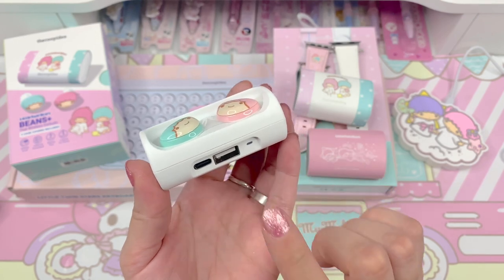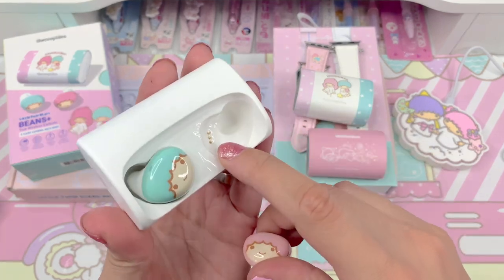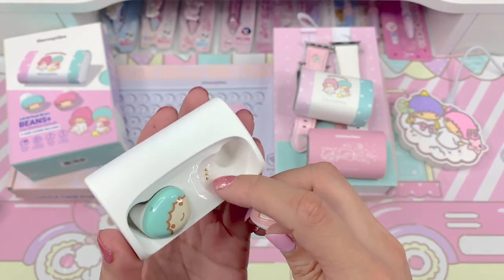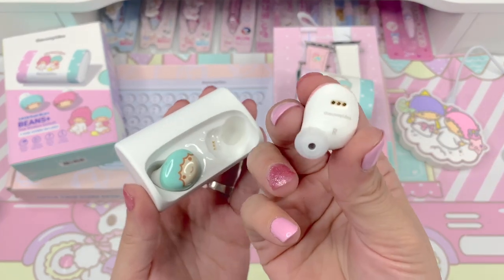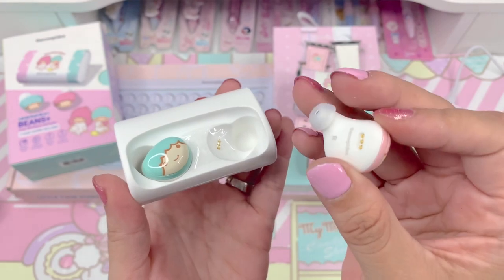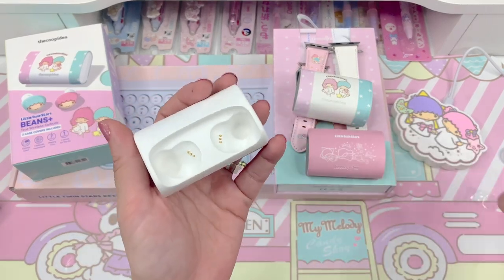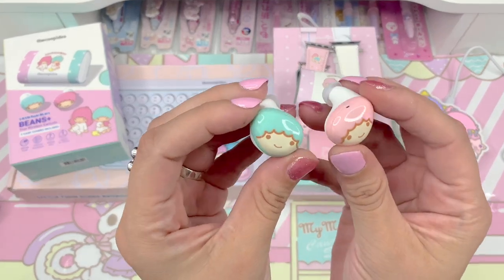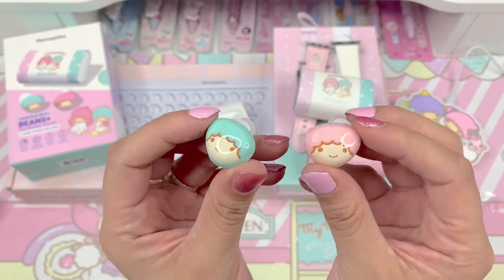So here we have it looks like USB-C and USB ports. They have a magnetic inside, and just like an AirPods Pro case, they kind of go into place with the magnets. This is what the back looks like. The right side would be Lala, and it comes with the little silicone earbud cover. I'm going to go ahead and pull Kiki out — here are the little earbuds. Look how cute! Tell me you're not going to look so cute listening to music, walking around with a little Kiki and a little Lala on each ear. That is just the most adorable thing.